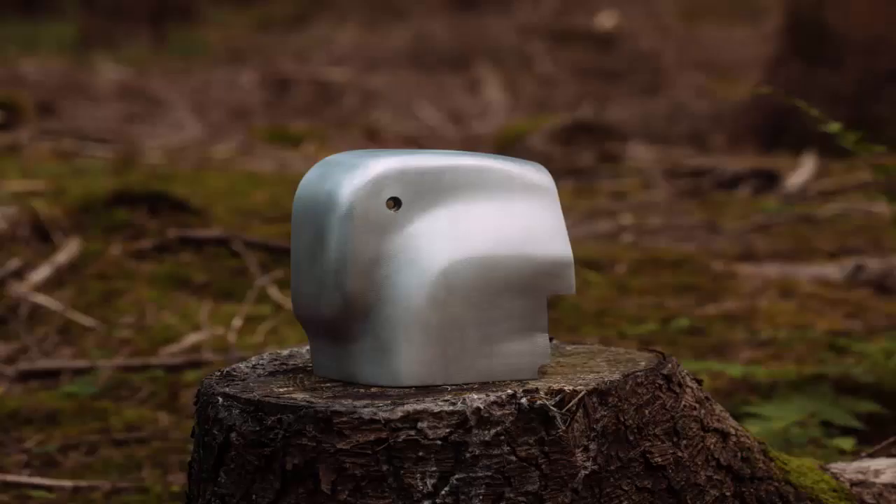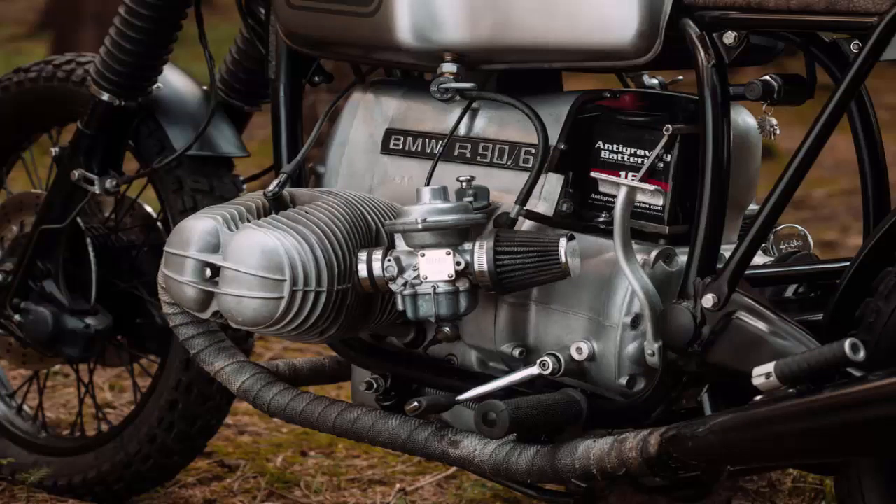"I wanted a motorcycle for everyday use," he says, "and one I can also take on long trips or even off-road."